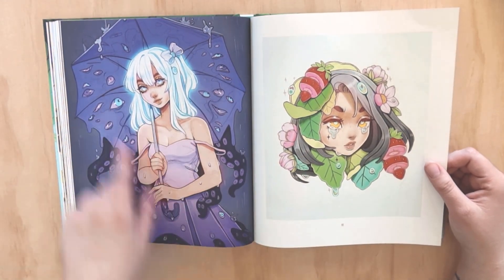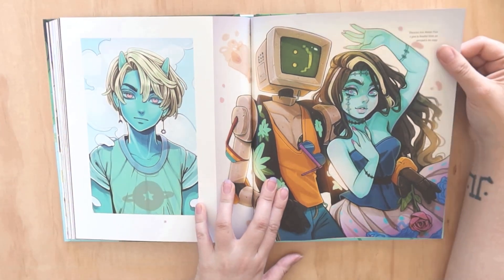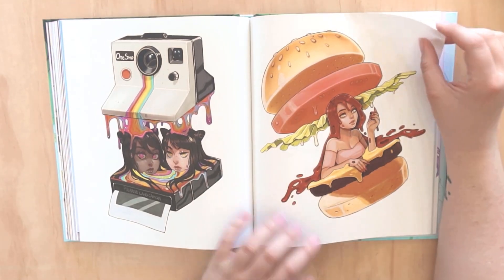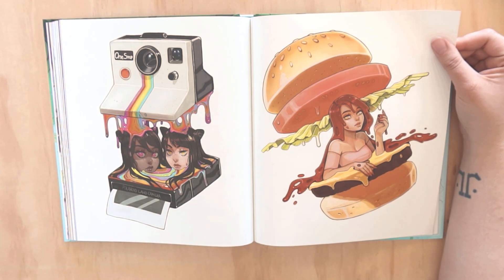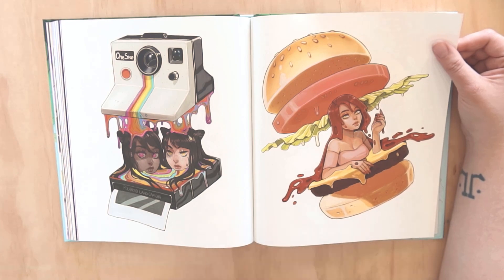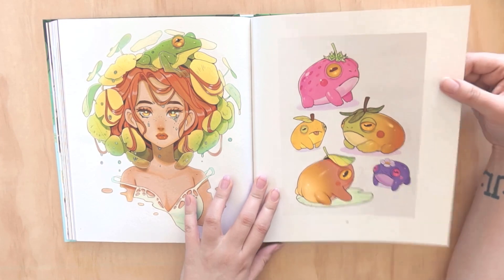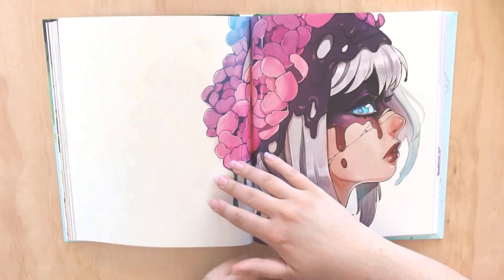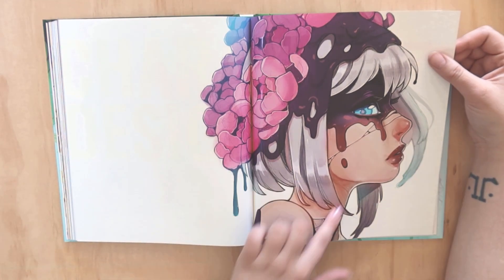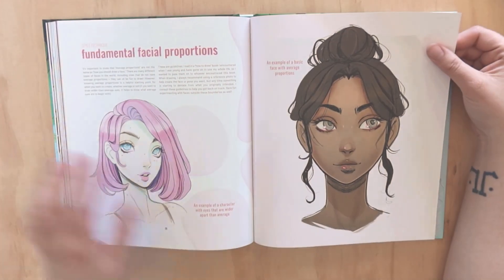She has done some fan art - this is from Monster Prom - but most of her stuff is original characters and concepts, which I really love. I would love to get to a point where my art does well enough online that I can just do original characters, but there's always pressure to do fan art especially for conventions because that's what people want to see. I have so much original character stuff I'd love to show.